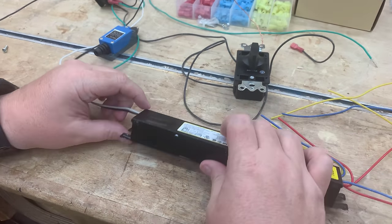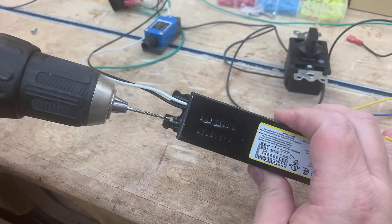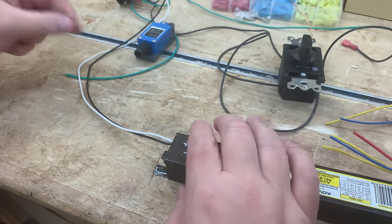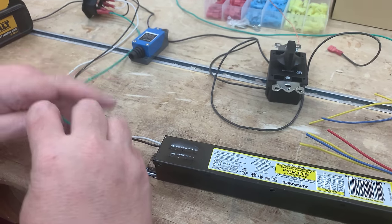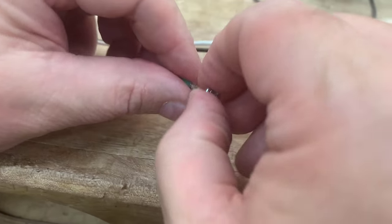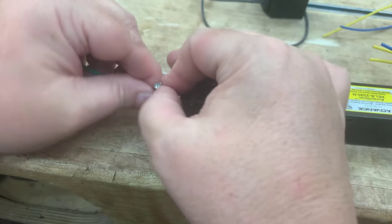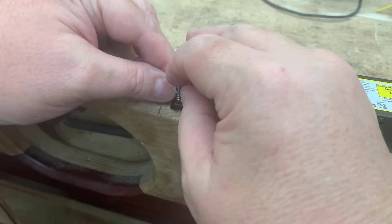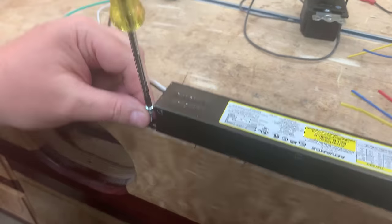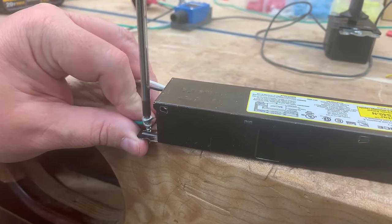Now we want to attach the ground to the housing of the ballast itself. I drilled out the mounting hole slightly and used a screw large enough to hold it. Wrap the ground wire around the screw clockwise — that way, when you tighten the screw it keeps the wire tight rather than unwinding it. That's all we need to do to ground the lamp. Grounding is very important — I wouldn't want anybody to get shocked.